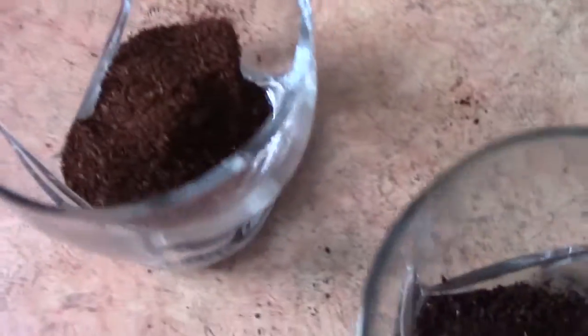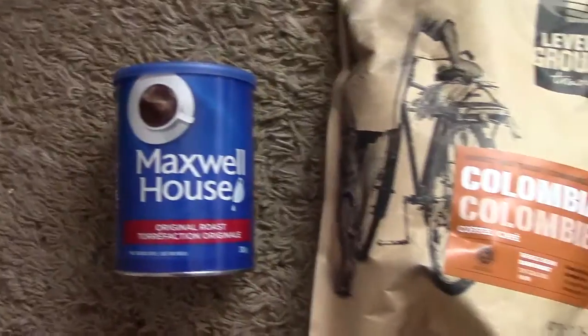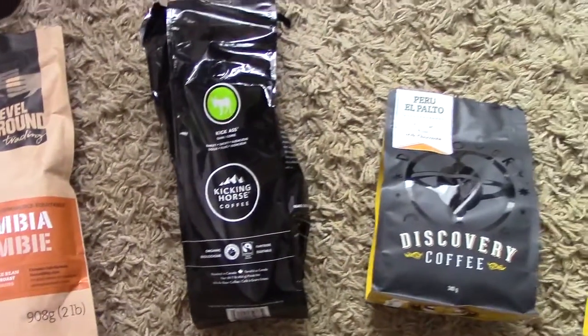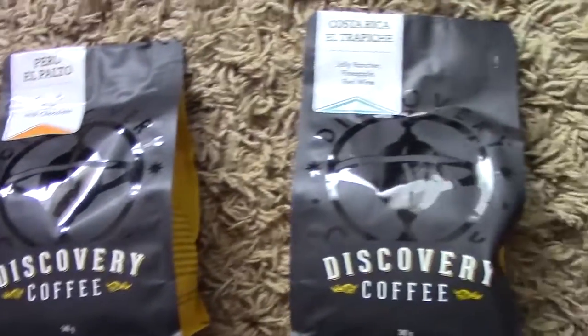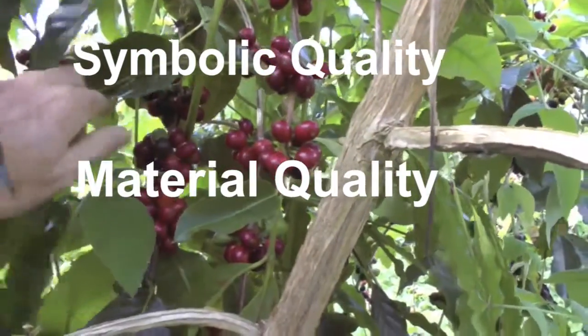Today, I will be instructing you through a blind coffee tasting, also known as a cupping. To do so, I've chosen five beans from four different coffee companies: Maxwell's House, Level Ground Trading, Kicking Horse, and Discovery Coffee. Besides all of the beans coming from different countries of origin, they also differ in their production methods and their symbolic and material qualities.